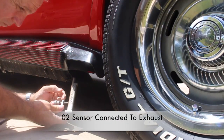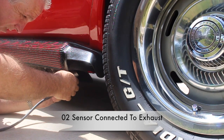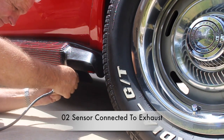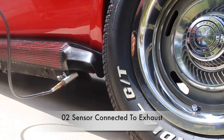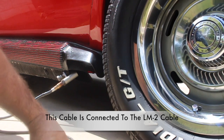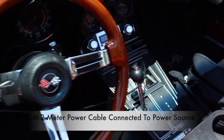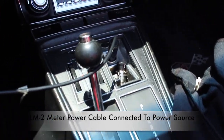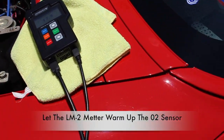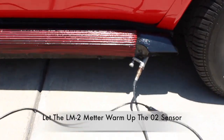Now I'll go ahead and connect the LM2 sensor to the vehicle exhaust. This cable is connected to the LM2 meter cable. Now I'll go ahead and provide power to the LM2 meter through the cigarette lighter inlet. Once the meter has power, it'll need to warm up a little bit, and once it does, you'll start to get an air fuel mixture reading.